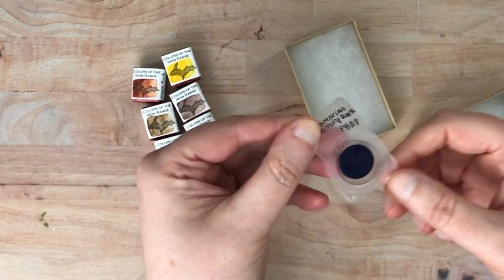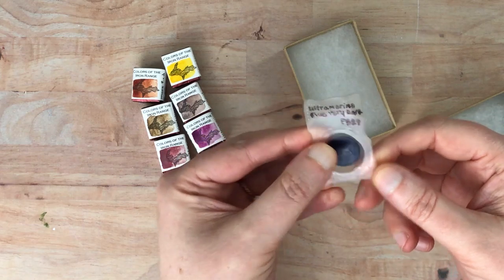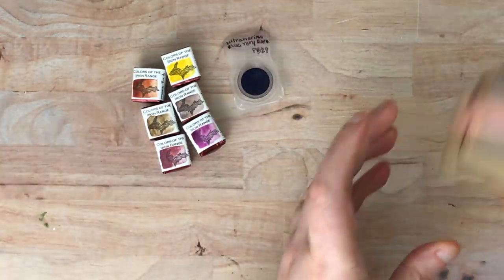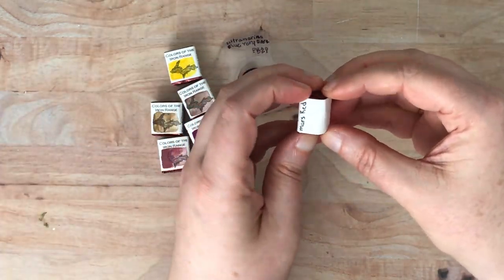She also included a little sample color, this ultramarine blue — I think that says 'very dark.' Probably because I did not include any blues in my selection here. But let's see, I'm going to unwrap these first and then go ahead and swatch them.